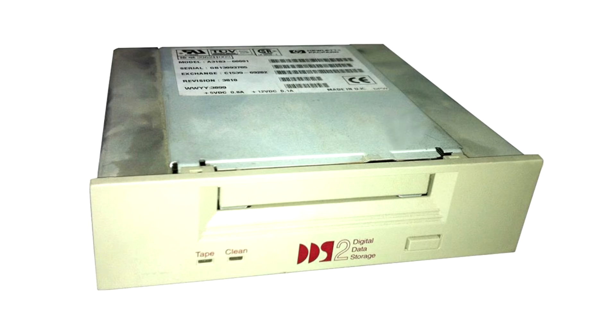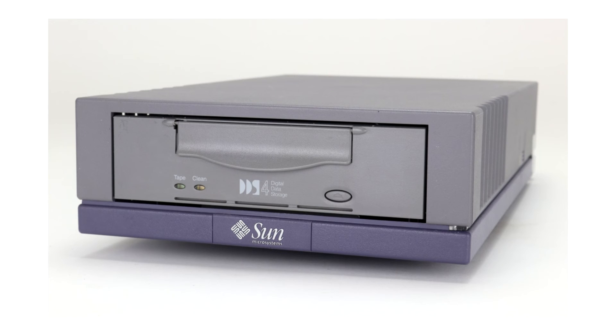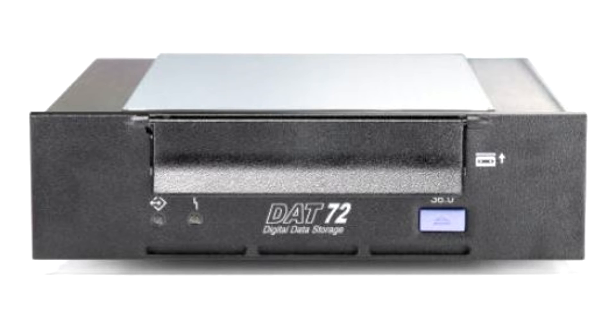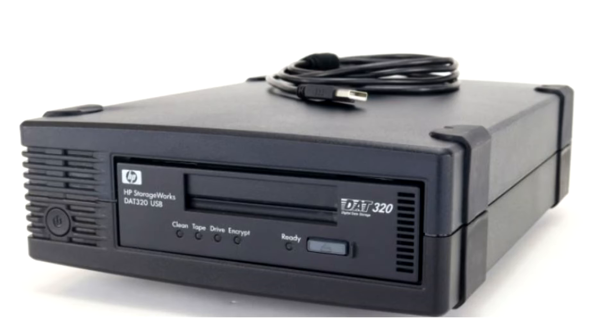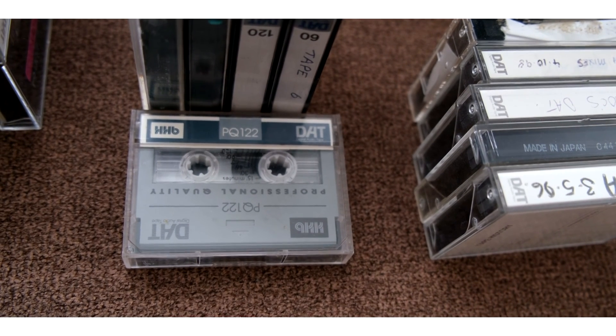They can hold twice as much data when compressed. The DDS-2 held 4 GB, DDS-3 12 GB, DDS-4 20 GB (also called DAT-40 for its 40 GB compressed capacity). From there, the 5th generation was DAT-72 (36 GB uncompressed, 72 GB compressed), the 6th generation DAT-160 (80 GB / 160 GB), the 7th generation in 2009 was DAT-320 (160 GB / 320 GB). The 8th generation would have targeted 320 GB uncompressed, but the project was cancelled.